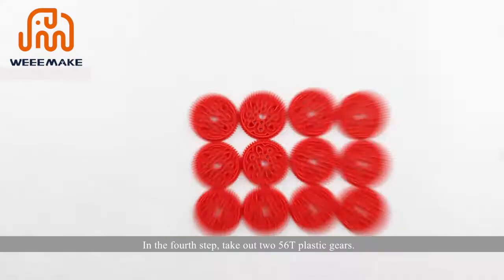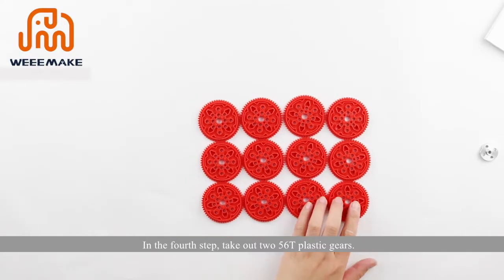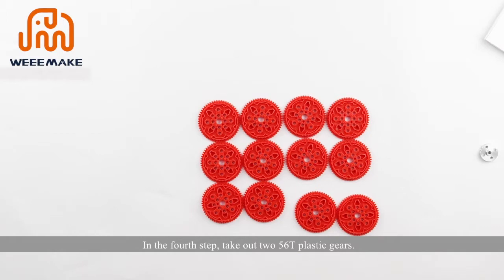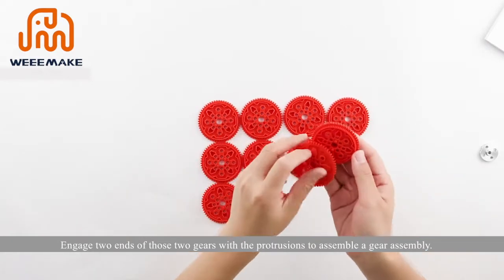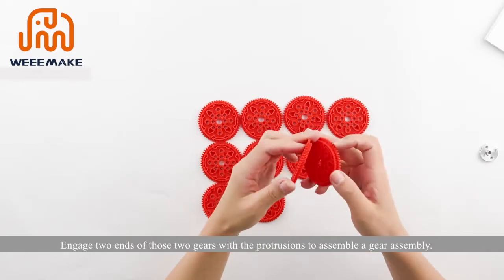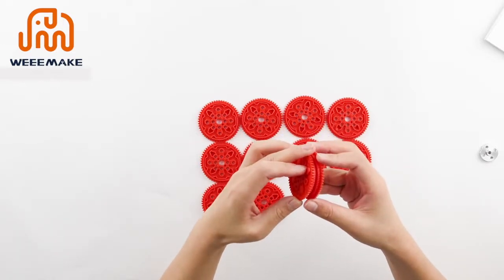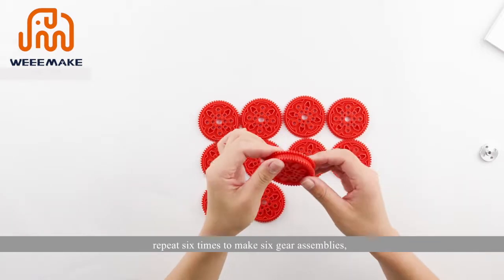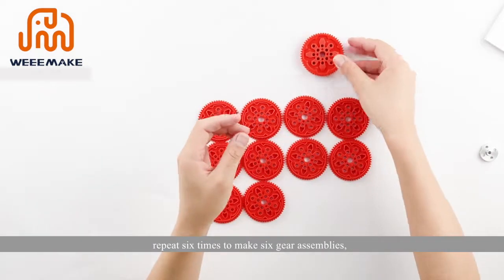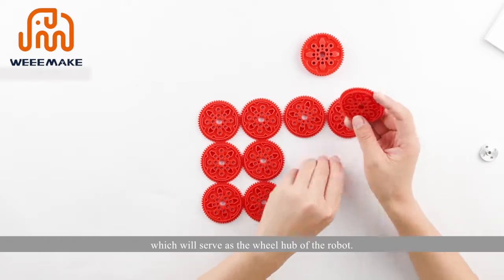In the fourth step, take out 256T plastic gears and engage the two ends of each pair of gears with the protrusions to assemble a gear assembly. Repeat this method six times to make six gear assemblies, which will serve as the wheel hubs of the robot.